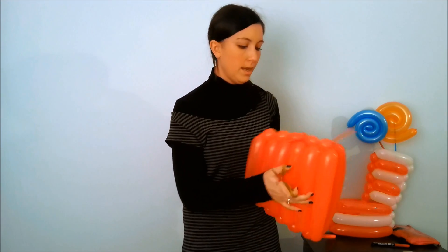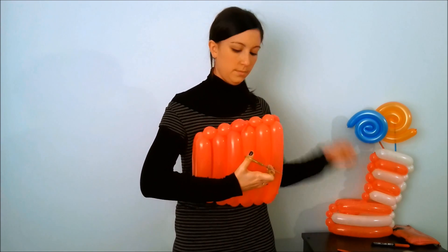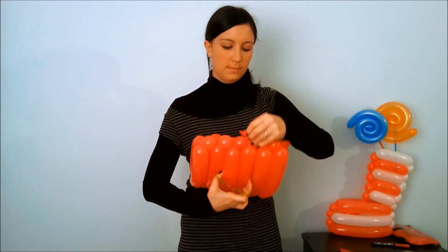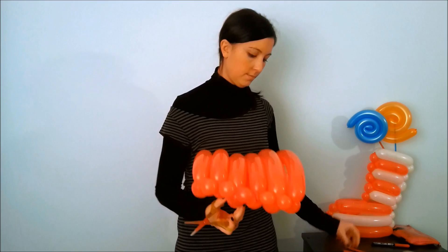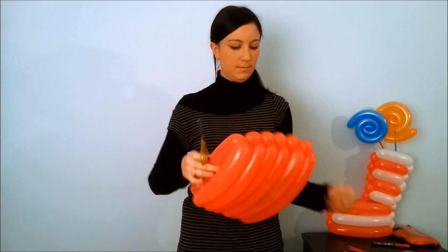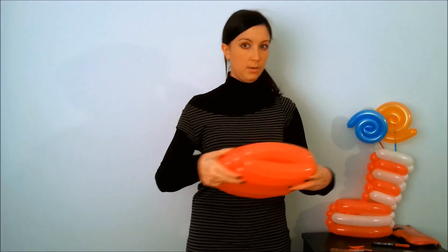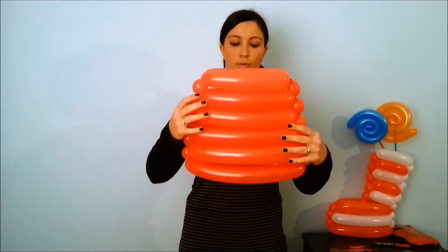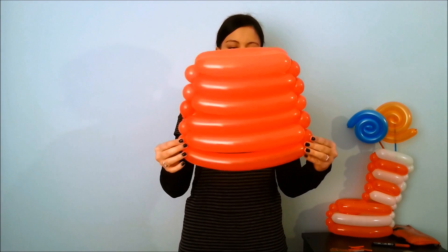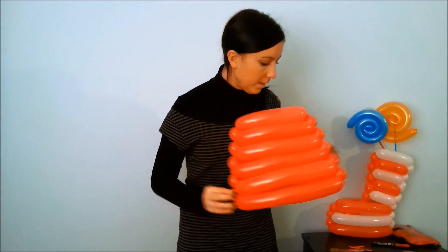Then cut all the balloons to trim the excess air and make the nodes. Cuts all the balloons to finish.